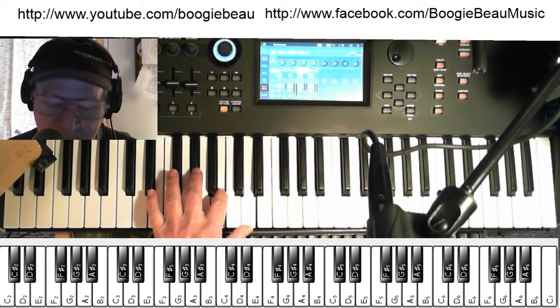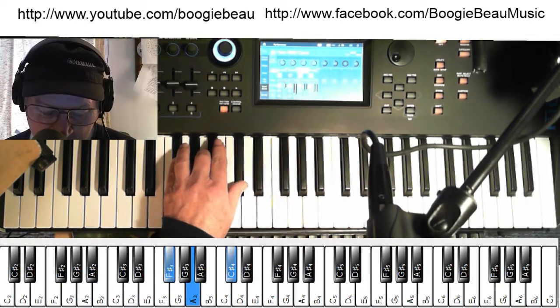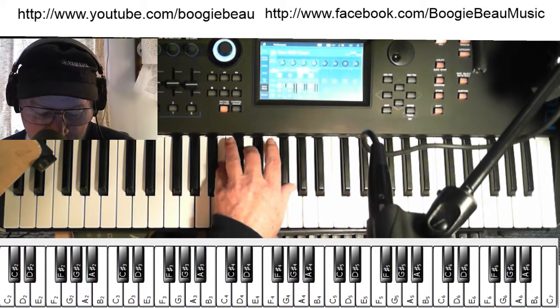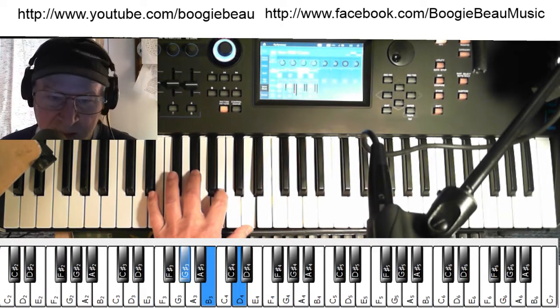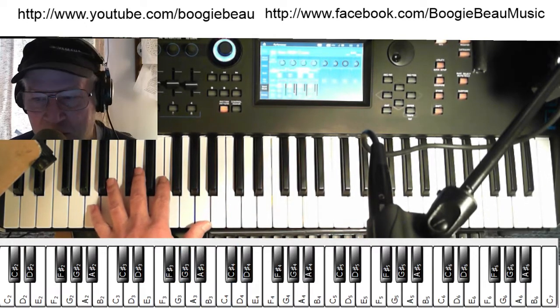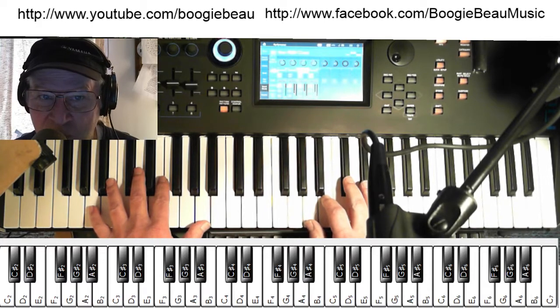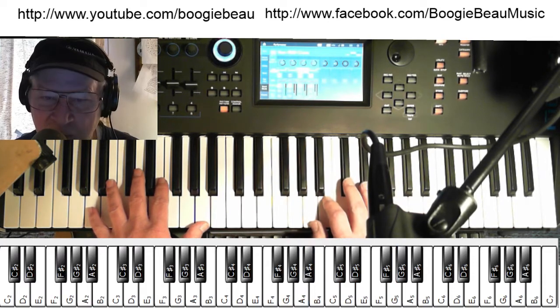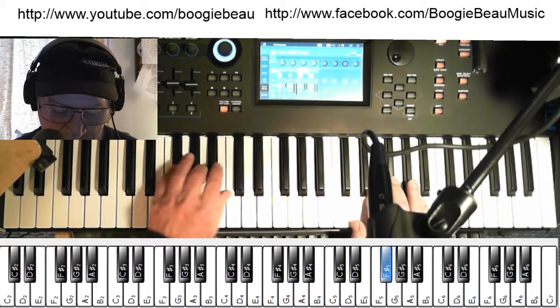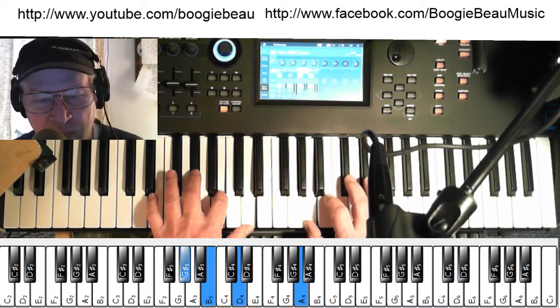So you need to practice that progression: A, then your F-sharp minor, then your B minor, then your E. You can use the pedal — you've got to switch between chords. After you've got that progression down in the left hand, you want to be able to play the A major scale at the same time.